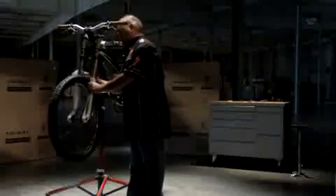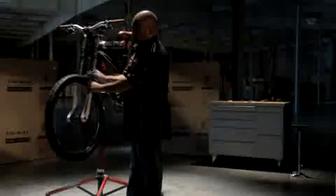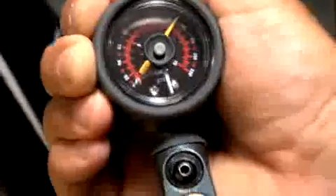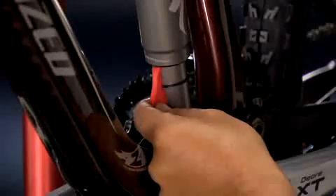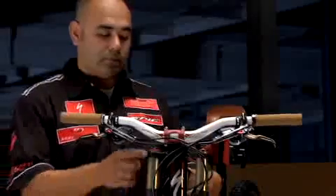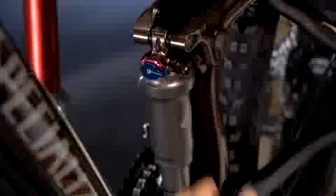The first step is to prep your Enduro correctly — that will ease the process of setting up your suspension. Second, set the air pressure for the fork and rear shock. Third, measure the suspension sag and adjust air pressures if necessary. Fourth, set your rebound. Last, set your compression.